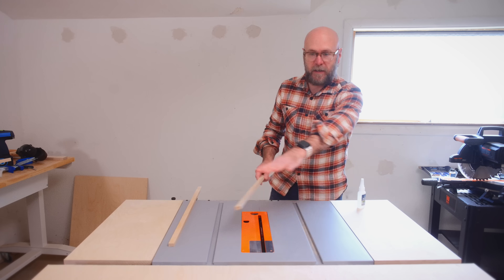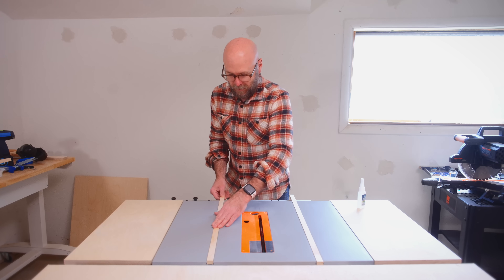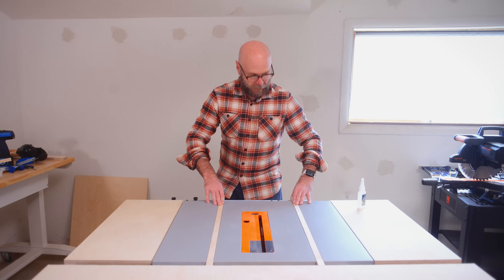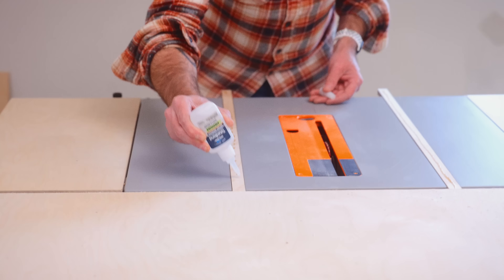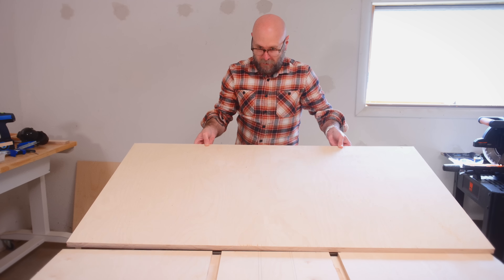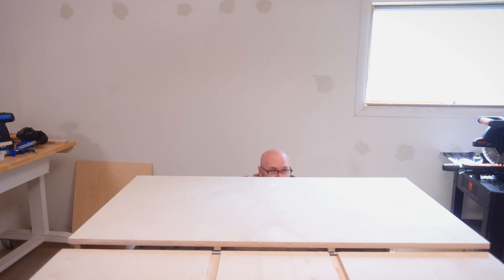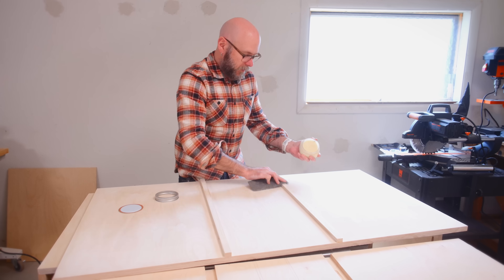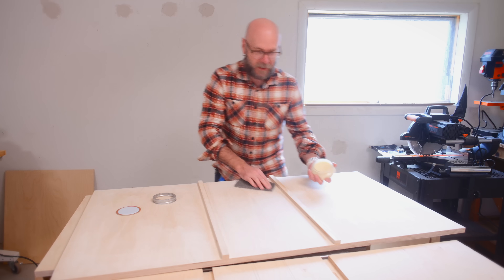I went ahead and cut the base of the sled. I'm going to put my runners in the tracks — they're sticking up above the surface just a little bit, which is good. I'll line them up, use some CA glue, set the base right on top, and let that dry. Once it's sanded to a high grit, we're going to add some wax so it runs in those grooves nice and slick.